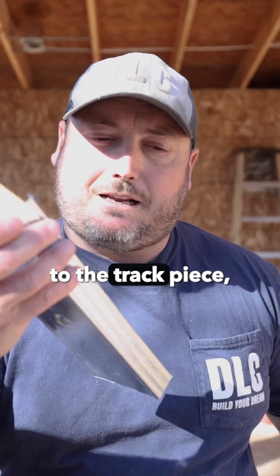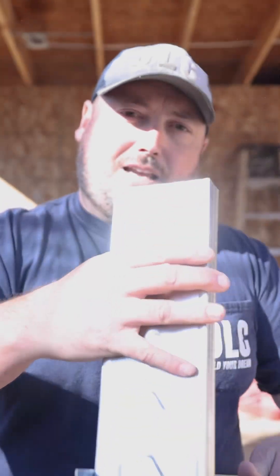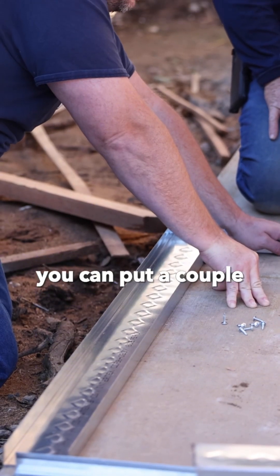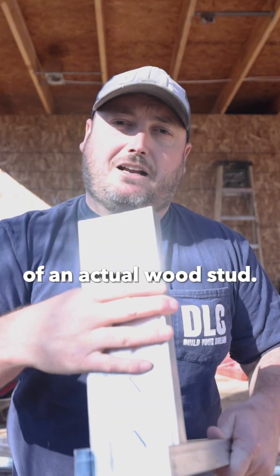Once it's attached to the track piece — which is similar to like a sill plate, I've got that here in my left hand — it doesn't go anywhere. It's very strong. You can put a couple of self-tapping screws in it, and it'll really replace the strength of an actual wood stud.